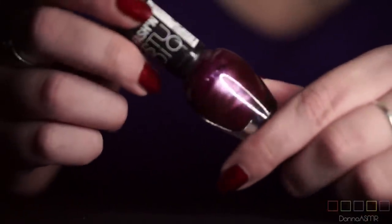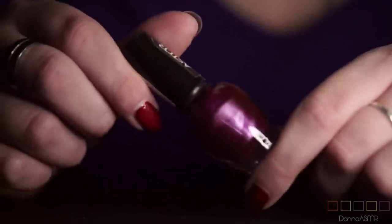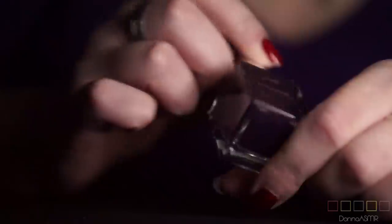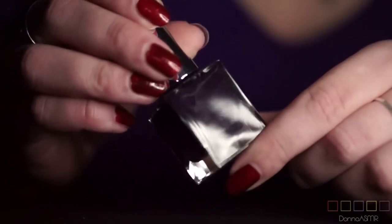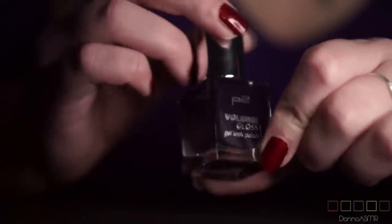Another purple — it doesn't have a name, but it's a really nice metallic purple by Astor. A very dark purple — it's also a Volume Gloss one, called Diva Expressiva, and it's way too dark for my taste. It looks almost blue and as I said I'm not a big fan of blue on my nails. I'm seriously running out of space here, not only on my desk but also on my camera's memory card.